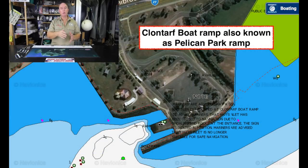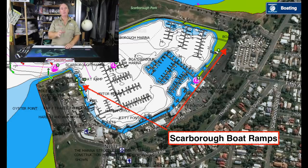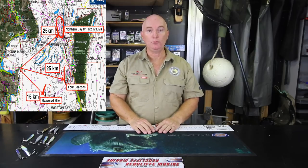I live on the peninsula, so normally I put in either at Clontarf or Scarborough. When I put in at Clontarf it's because I want to go to the measured mile or the four beacons, or both. The measured mile from Clontarf is approximately 15 kilometres, give or take a kilometre. The first spot is the measured mile.